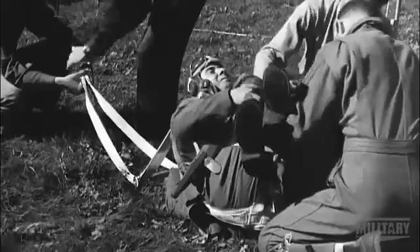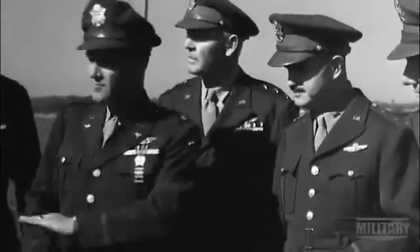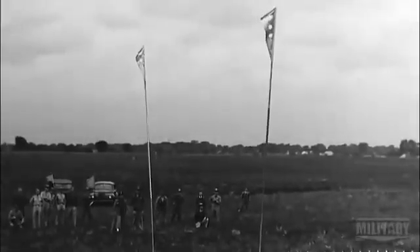It did work, but there were several problems. The aircraft had to fly in very low, so you needed a wide open area without trees or obstructions. And though the system did use a crude shock-absorbing device, what's fine for picking up mail would strain the limits of human endurance.